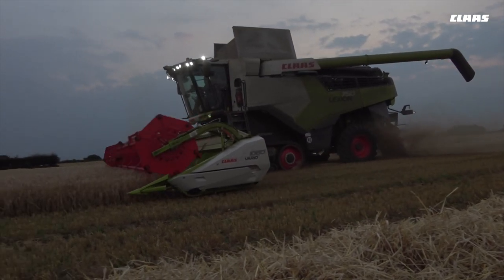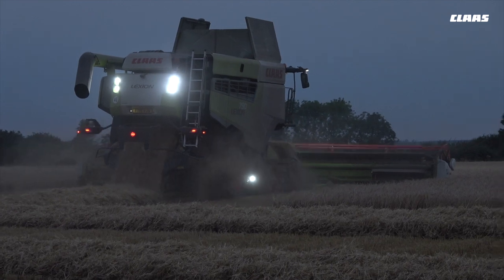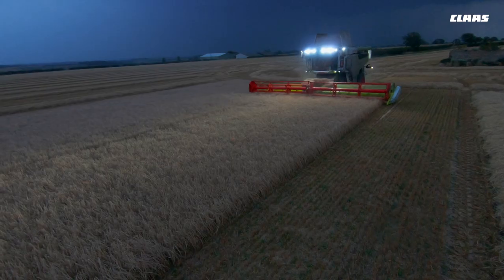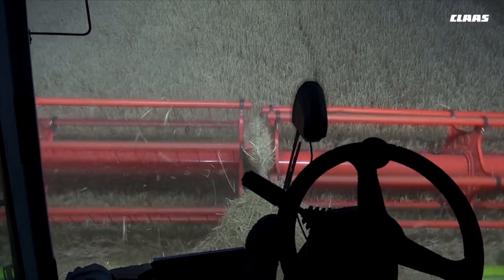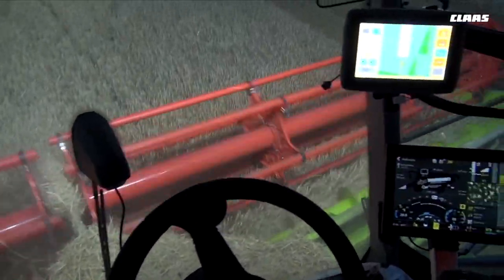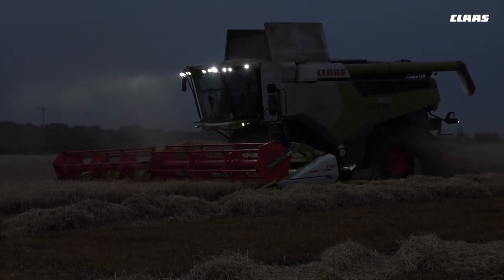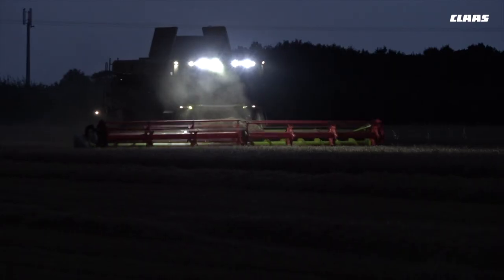We found the CMOS to be very good. I can honestly say I've cut 2,000 acres with this machine and not touched a setting. I did play about with the bomb doors thinking I could beat the CMOS, but as soon as I opened one up I overloaded the sieves — the combine knew what it was doing, and I didn't.